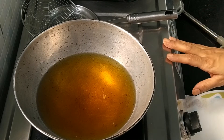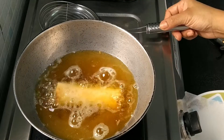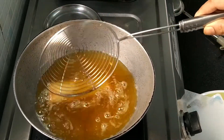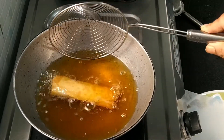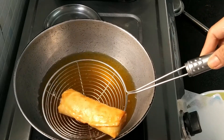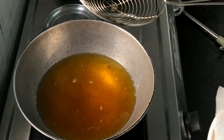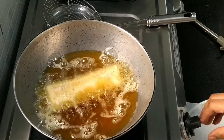Now we will deep fry. I have already heated up my oil. Now we will put our parcels into the oil one at a time. Flip it at intervals so that from all sides it will get evenly cooked. We will fry our parcel on a medium to high flame till it becomes golden brown and crisp. See our parcel is fried nicely — it got a nice golden color. Take out on a paper towel. In the same way we will fry all the parcels.